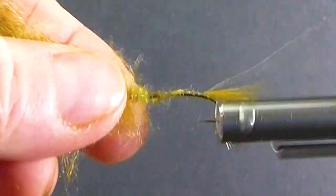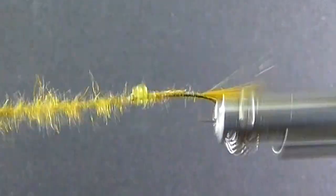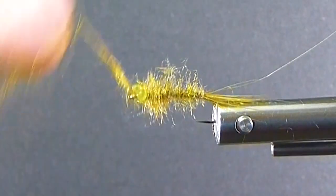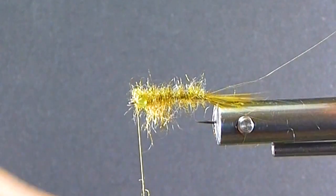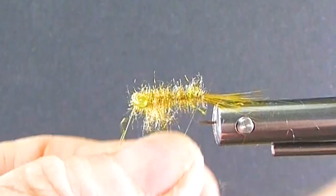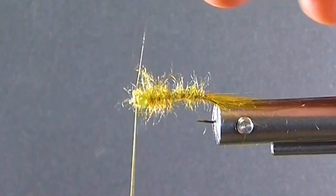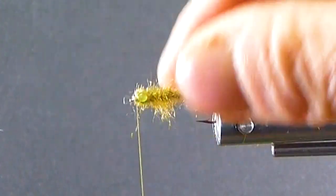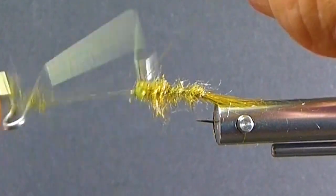After blending, it's going to apply to my thread a lot easier and it's going to stay. So we come in here, taper the body forward, and you'll see how buggy that's going on. Then for the head, instead of all the fancy shellbacks, all I do is take a figure-eight around the eyes. Come in with my ribbing right to the eye of the hook. You can see how nice and buggy that is — it looks really, really good. Make sure your hook eye is clean, get your whip finish in, and that is about as simple a damselfly as you can tie.